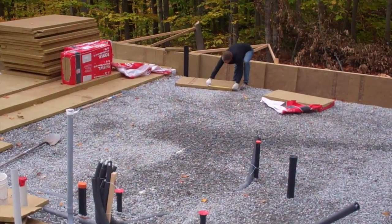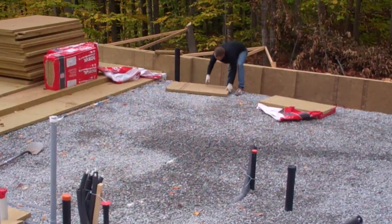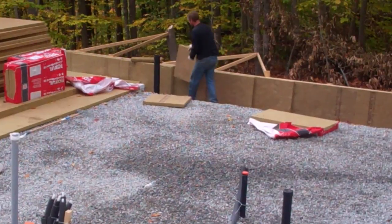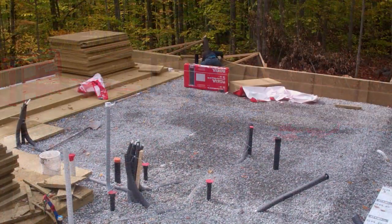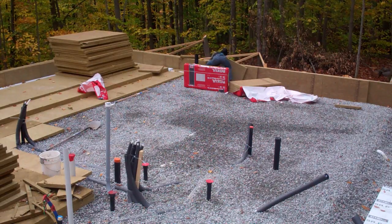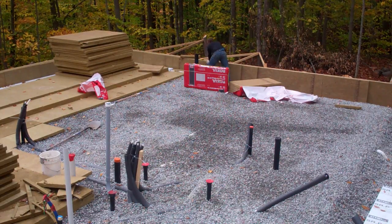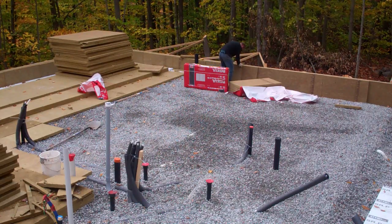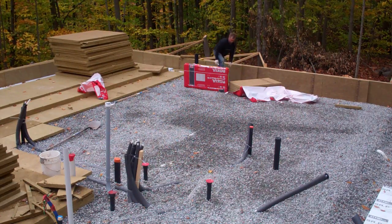Up against our forms we first installed a cement board followed by two-foot high panels of comfort board IS, offset at the joints to further reduce heat loss. The cement board will be attached by tie straps that pass through the insulation and are set in concrete, so when we remove the forms the cement board is already attached and ready for parging. You'll see more on that in the upcoming videos.